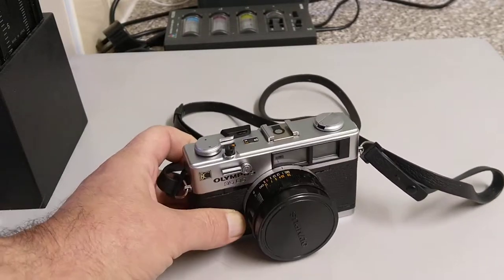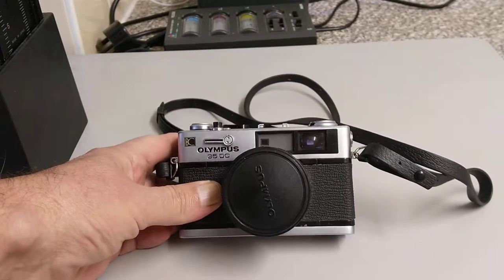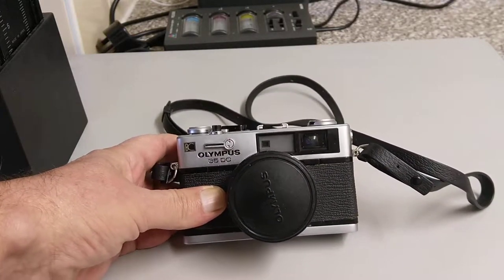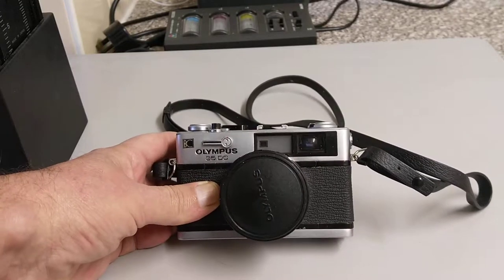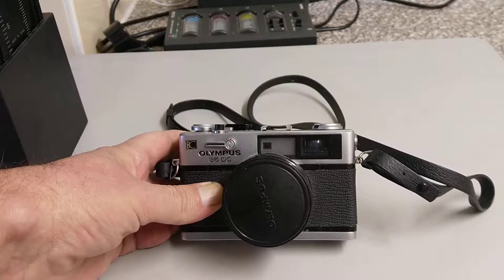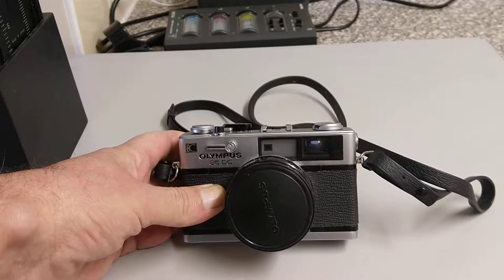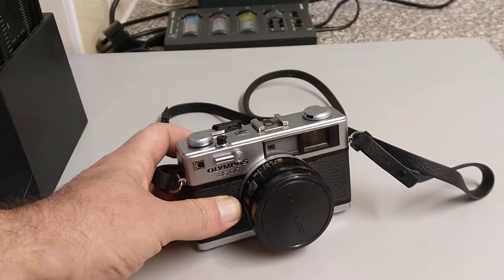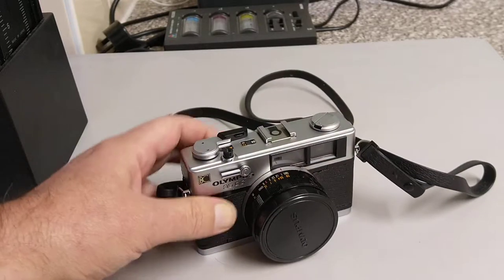There's no manual override on it. It's a rangefinder so you can focus it quite accurately. These were introduced by Olympus in the early 70s — I think these date from about 1971. Very popular cameras, but this is a somewhat rarer version than the RD.